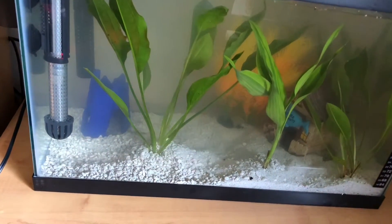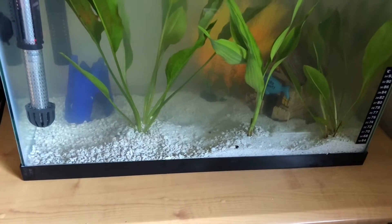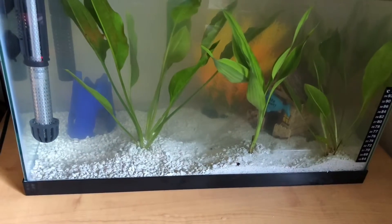Alright, so here it is - the final project, this is how my uncle chose his setup. The water is gonna take a little bit to clear up - wait about a day maybe and see how the outcome comes. We are gonna have to add a little more substrate in here just to fill out the roots.